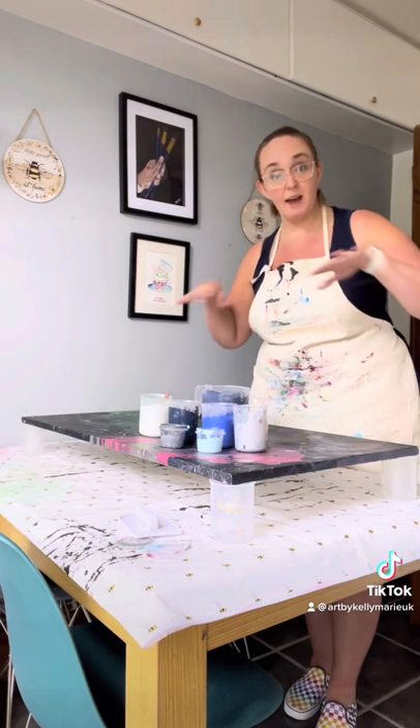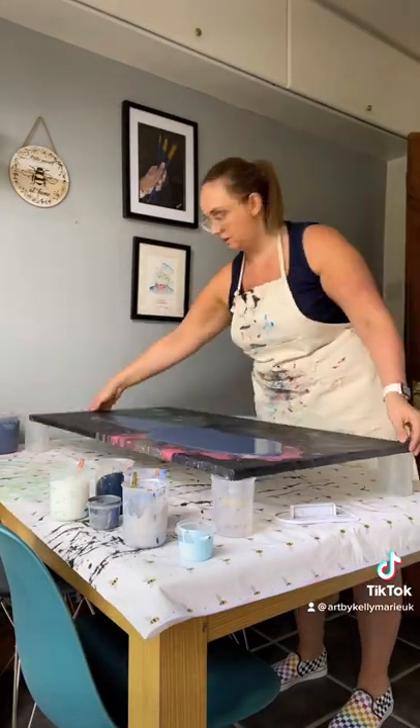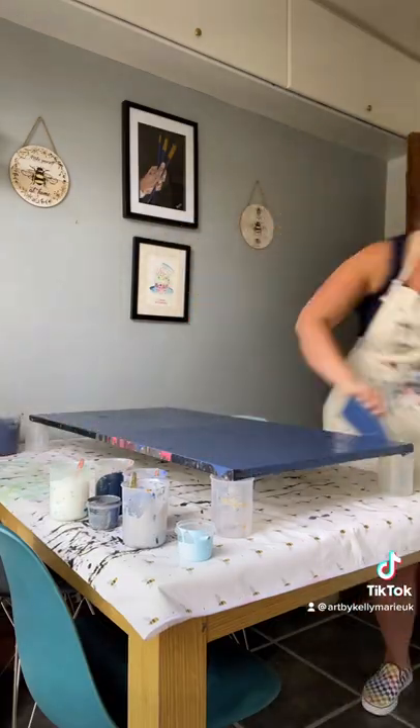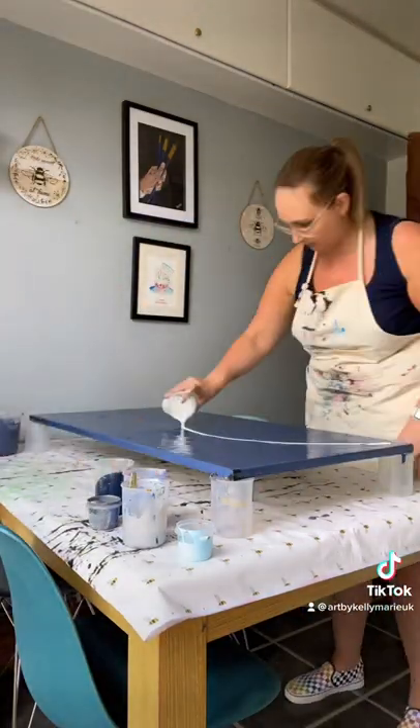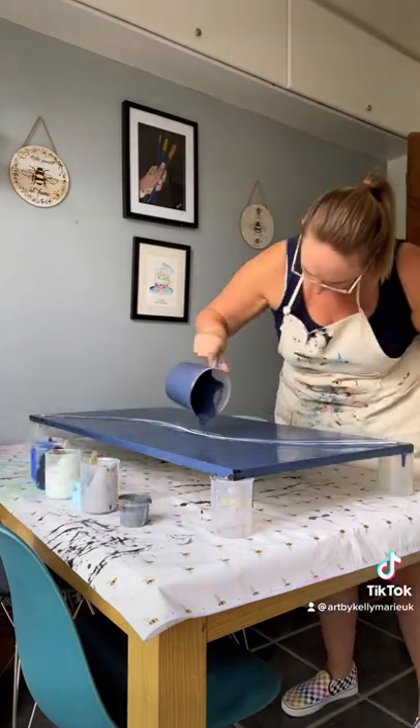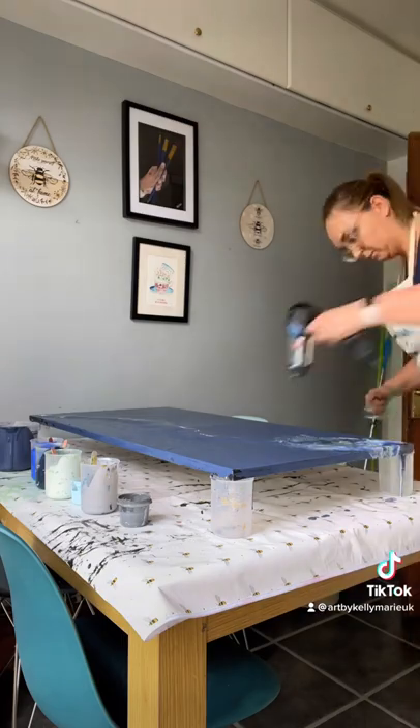So let's get right into it. First things first, I'm just covering the base with the slate blue colour. You want to make sure that you cover the entire base and the sides. I've used my icing tool to move the paint around because it gives a nice thin even coverage.